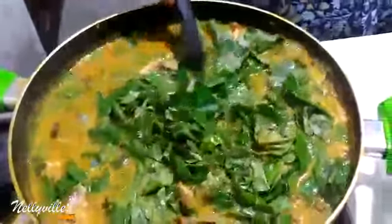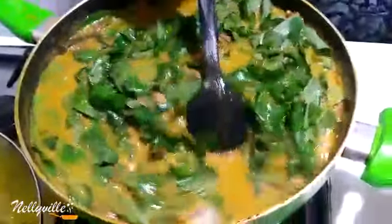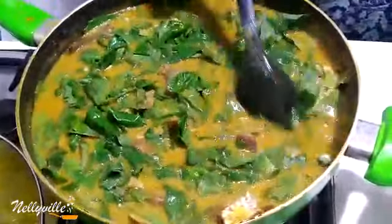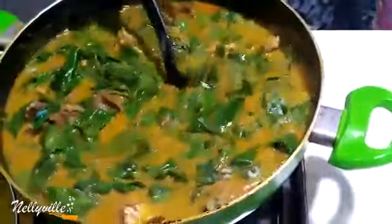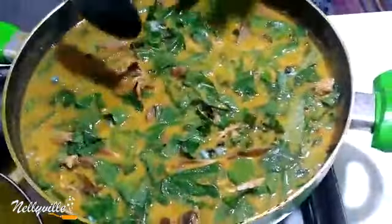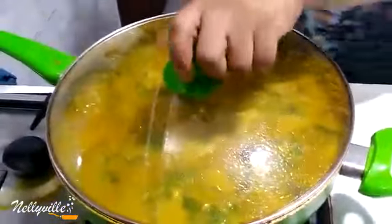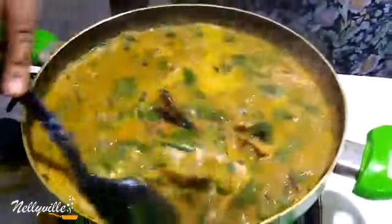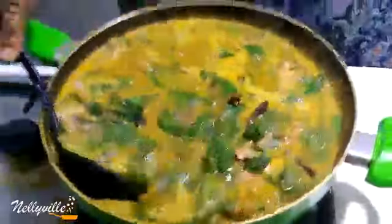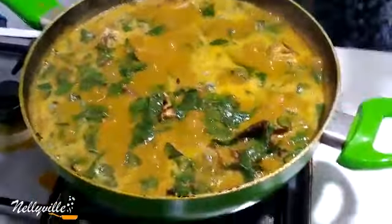My soup is basically cooked and ready to rumble — who is ready to eat some oha soup? Our soup is ready; I'm just going to cover it and bring this to a low boil. Our soup is looking good and this is so delicious. Note that the oha leaves are very very soft — it's not something you want to overcook because they will continue cooking even after you turn off the cooker.